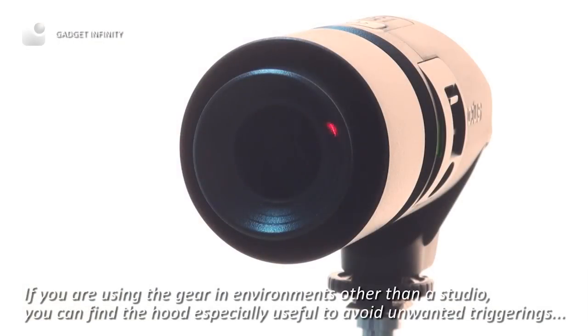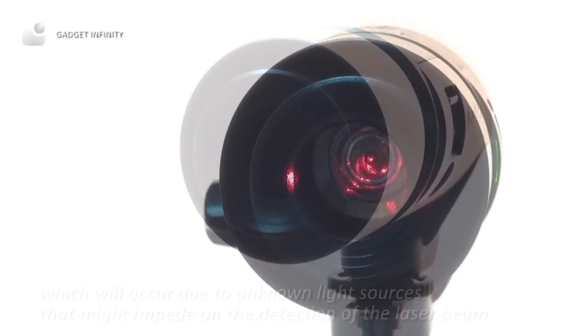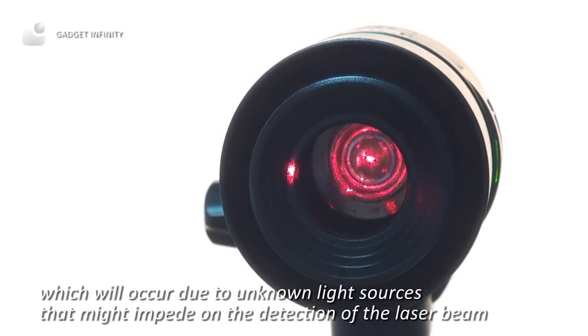If you are using the gear in environments other than a studio, you can find a hood especially useful to avoid unwanted triggerings, which will occur due to unknown light sources that might impede on the detection of the laser beam.